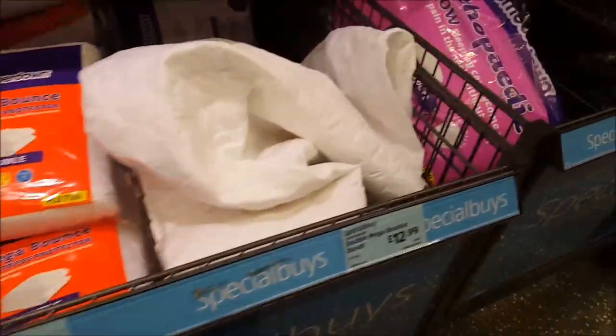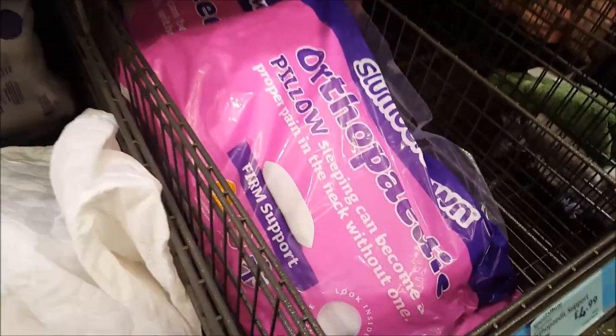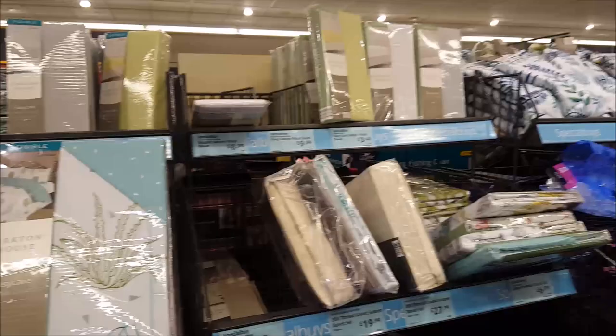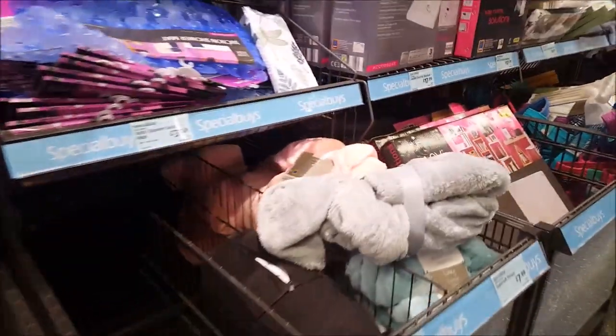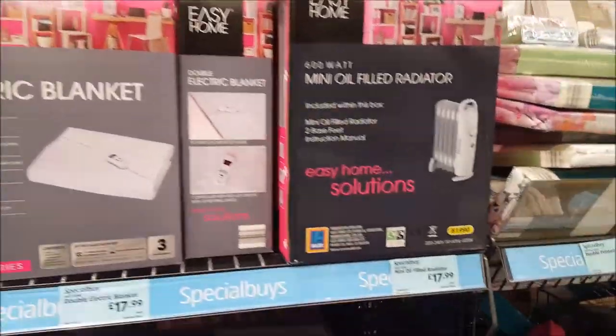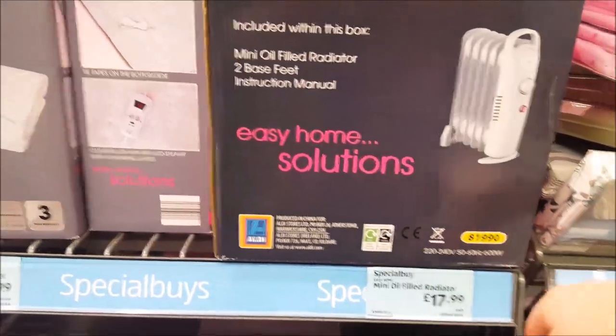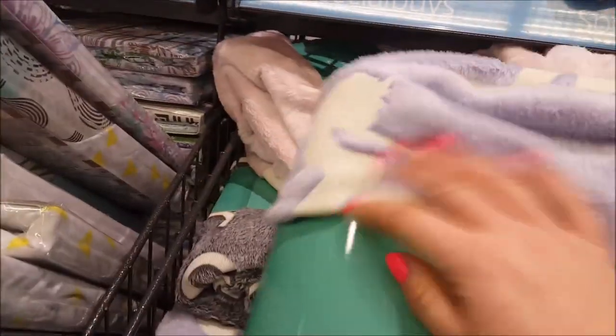It's definitely worth coming in to look at these. They've got some orthopedic pillows as well - they're $4.99 - and a good selection of fitted sheets, bed sheets and that sort of thing. Going down this section, there are throws for $7.99 - they're really soft. We've got some panel heaters, electric blankets, a little mini oil radiator for $17.99, some more duvet sets.